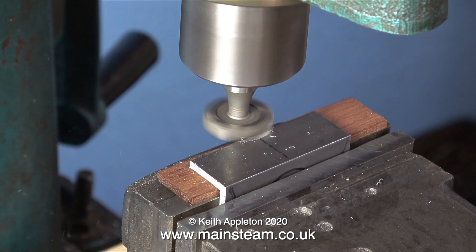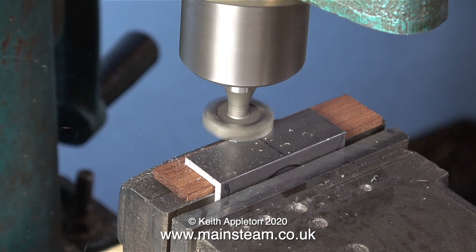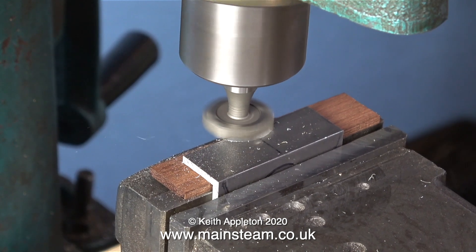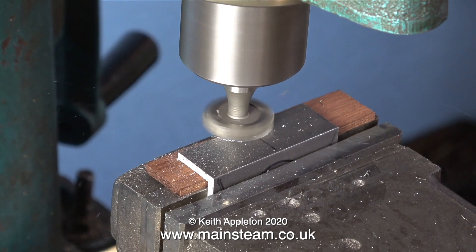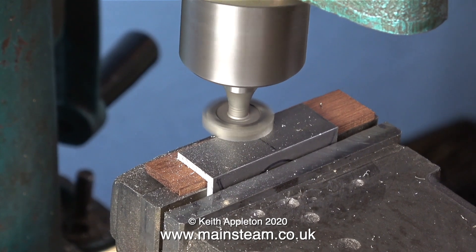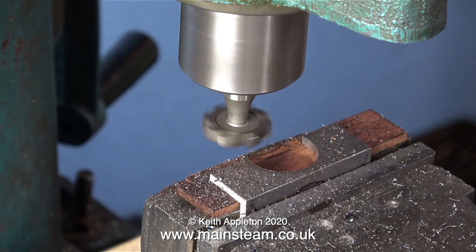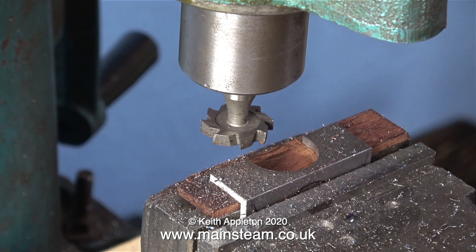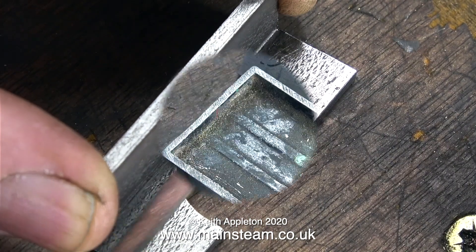I really should be using lubricant on this job — I did try it but it smoked horrendously, so for the purposes of the video I'm risking my cutter to show you clearly how it's done. Note that I'm not taking very deep cuts. Now, just like it shows on the drawing, I have a half-inch radius in the piece of steel angle, which I am now cleaning up with the aid of a needle file.